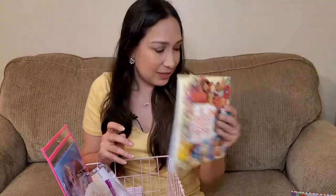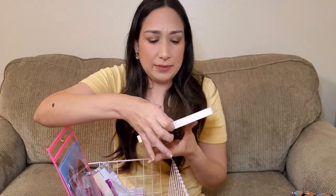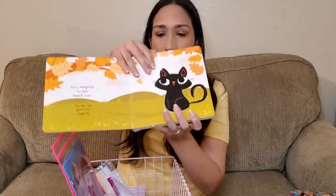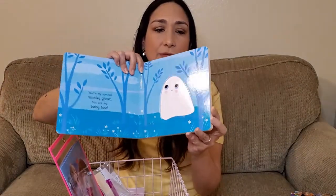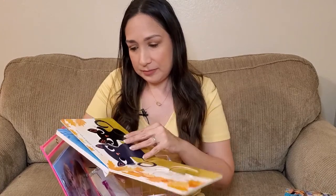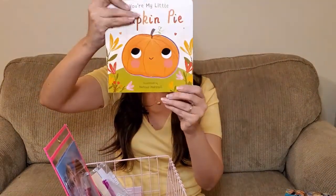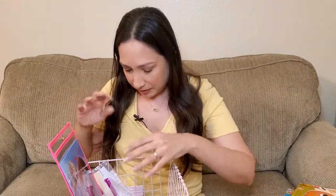Since we're starting fall, this book is called You Are My Little Pumpkin Pie — a cute book with pictures and fall-related things, really easy to read. It celebrates fall with sweet and colorful rhyming: 'You are my special spooky ghost, you are my baby boo.' It's really sweet for this time of year.